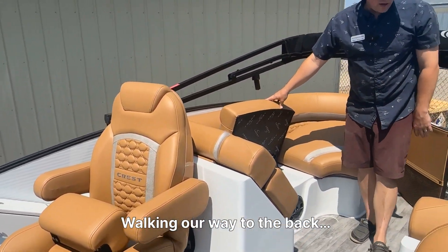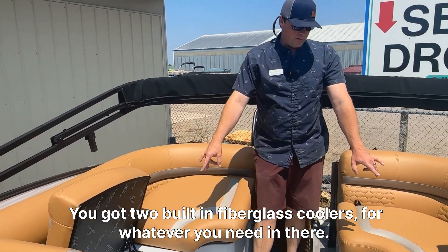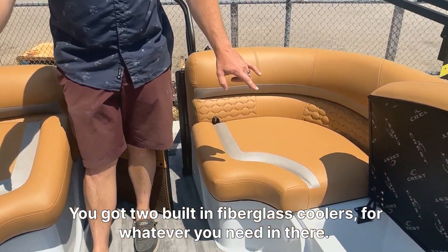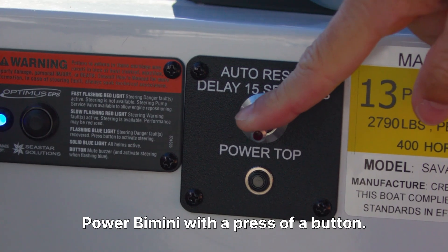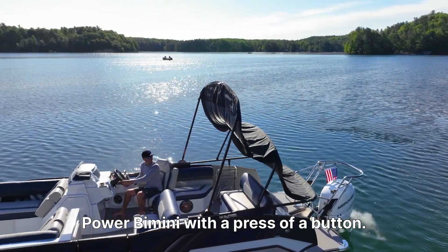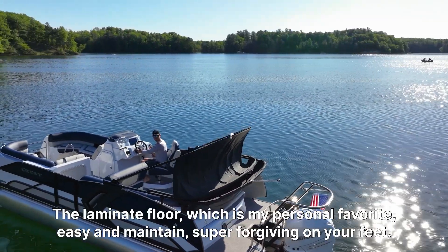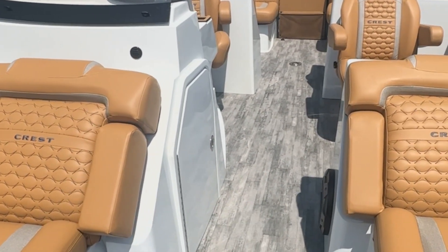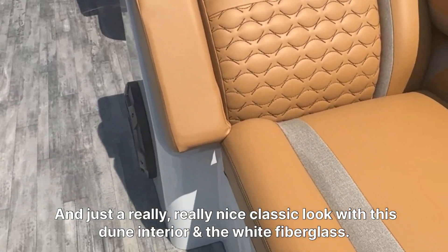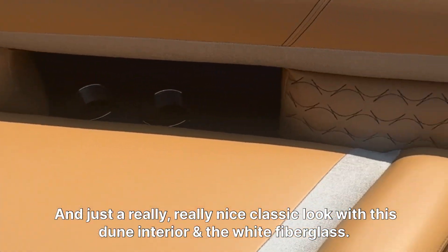Walking our way to the back, you got two built-in fiberglass coolers — whatever you need in there. We have a Power Bimini. And the laminate floor, which is my personal favorite — ease of maintenance, super forgiving on your feet, and just a really nice classic look with this dune interior.